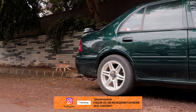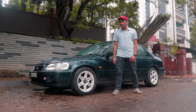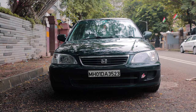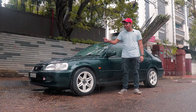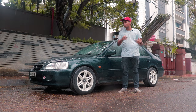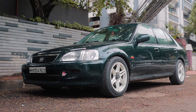It gets these beautiful Lenzo Project D rims painted white, a very classic JDM move. This bumper is pretty special because most Honda City Type 2s have a three-piece bumper, whereas this is a single-piece bumper which is very rare to find, and if the owner ever crashes this car, it's going to be a very difficult piece to replace.